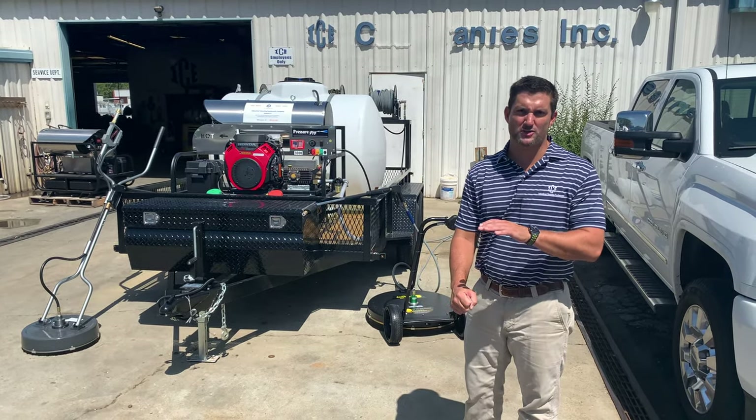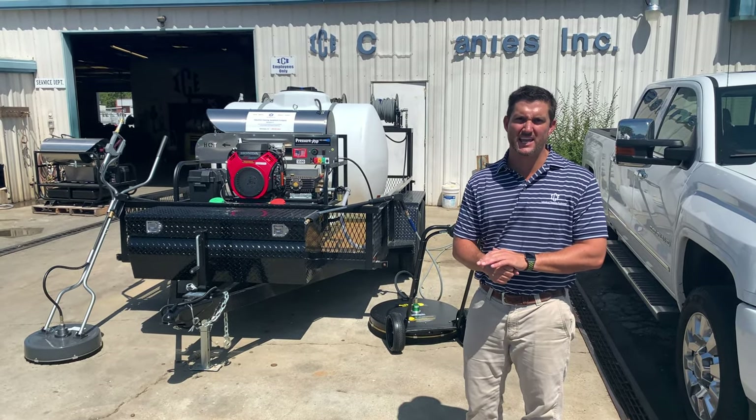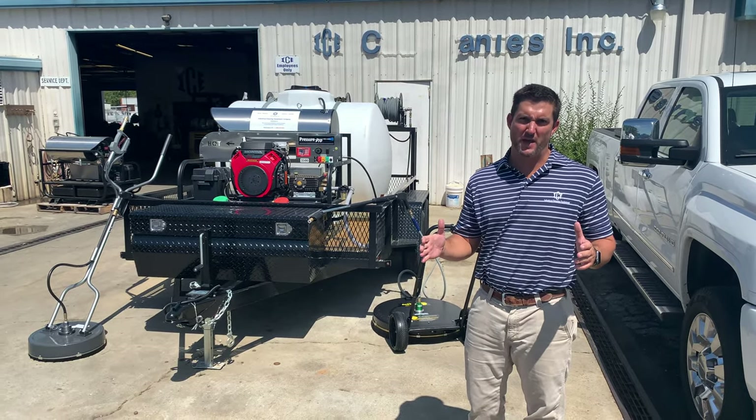Hey, I'm Wayne Gay with Mud Dog Trailers. I want to talk about the 2019 Mud Dog Trailers and some of the advancements we've made.